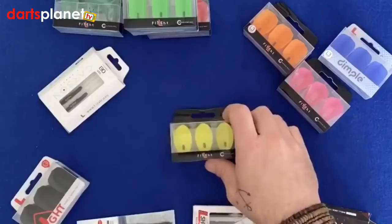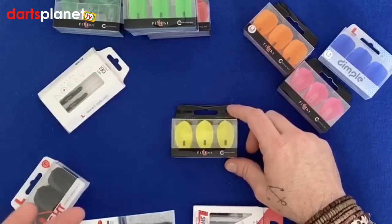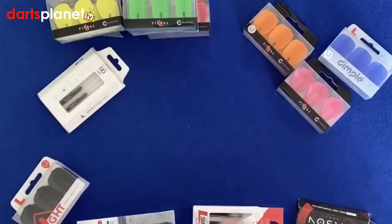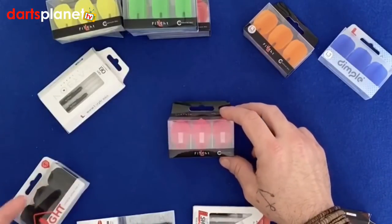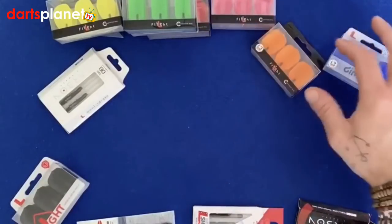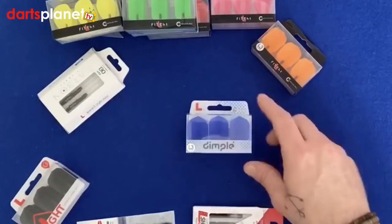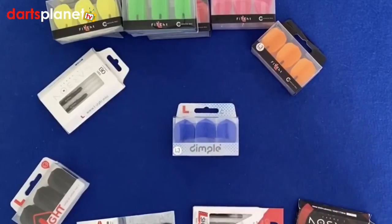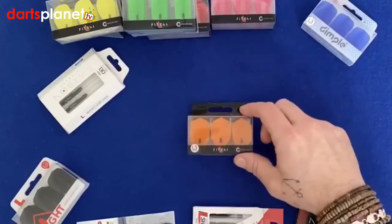The yellow ones are the Teardrop — very much like your traditional pear-shaped flight. Then we've also got these pink ones which are very much like the standard kite shape, and obviously they're called Kite. We've also got the blue standard dimple flights, which everyone went crazy for at the World Championships because they're the ones Peter Wright had in his darts.